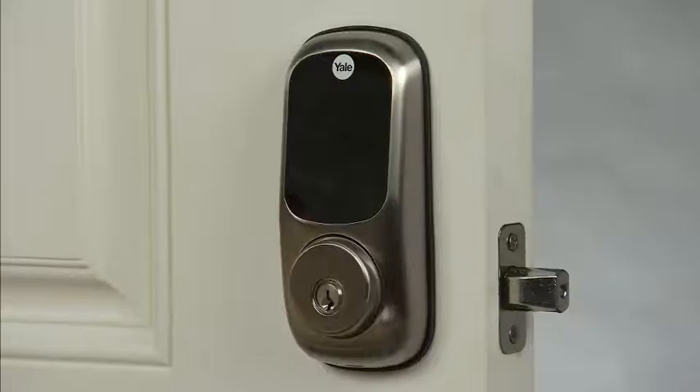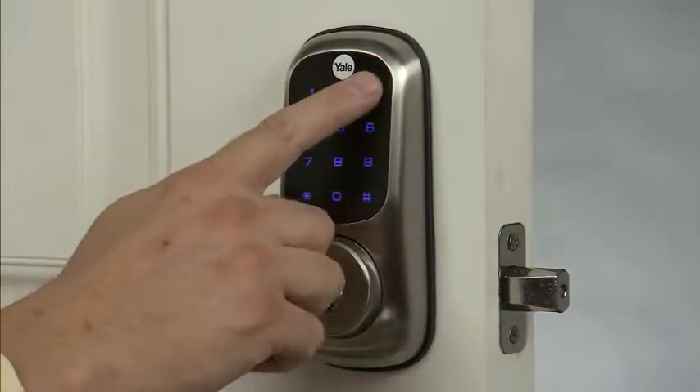In this example, we will change the factory default master PIN code to 1, 2, 3, 4, 5, 6. First, wake up the lock. Enter the factory master code followed by the pound key.